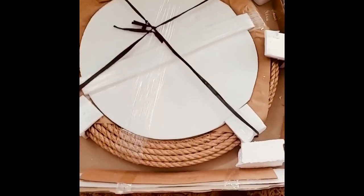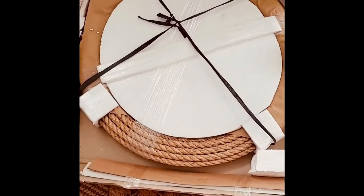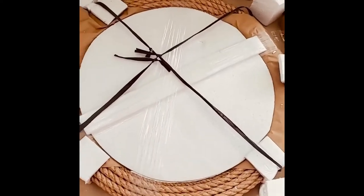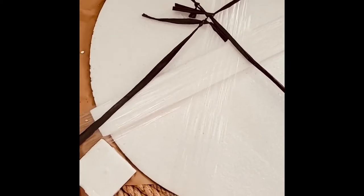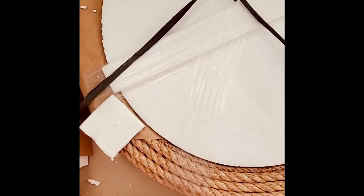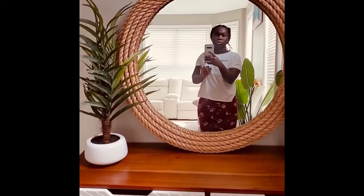Okay so the mirror is here! At this point I was very excited because I really love this mirror. It came and I was a bit surprised — I thought it was really big, and it was heavy. I'm not gonna lie, I did think it was too big at the beginning, but I ended up loving it so much.